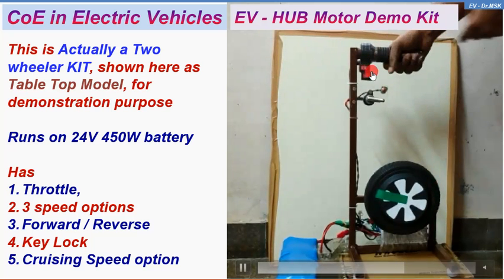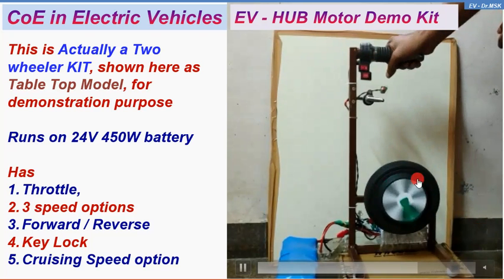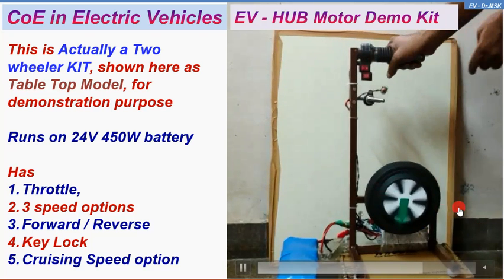The next one is the reverse-forward button. So this is the forward direction — let me put it in reverse. Now you can see it is rotating in the opposite, counterclockwise direction.